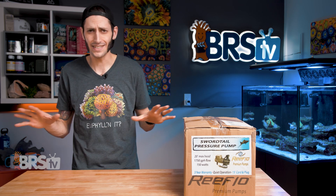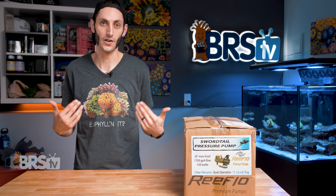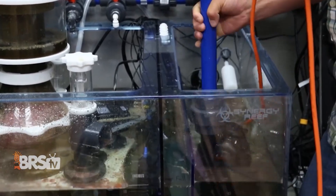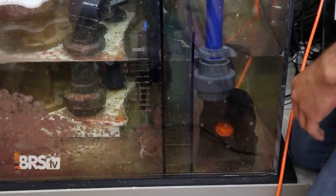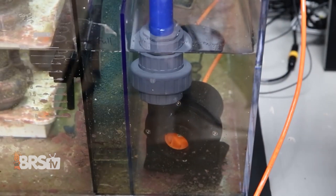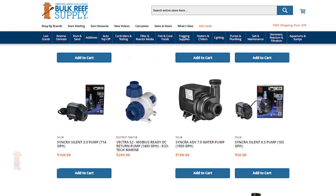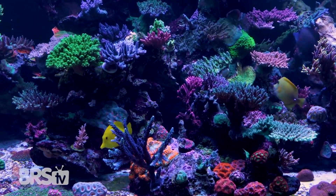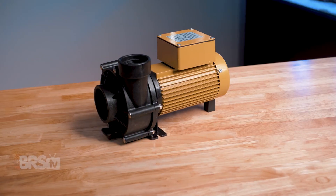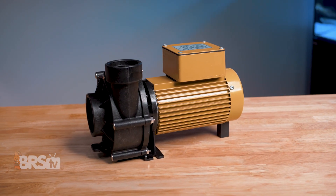These are some of the most affordable, most efficient, and widely considered to be just the best external direct drive pump that our hobby has to offer. Return pumps are the heart of our reef aquarium's life support system, moving water from the display down to the filtration and back. While there are tons of return pump options from simple AC pumps to controllable DC pumps, some reefers who have very large systems or prefer their filtration room to be in the basement will likely find themselves looking for a solid external direct drive pump.